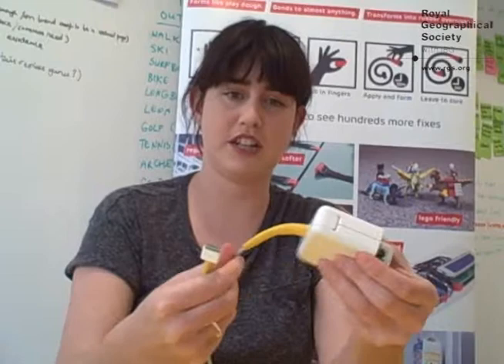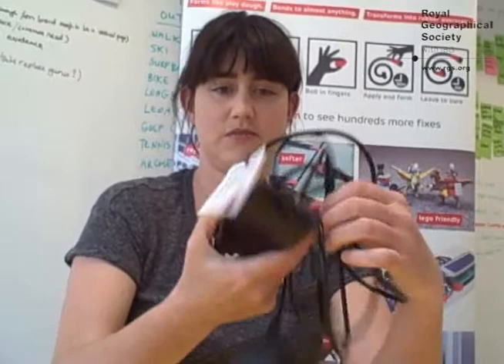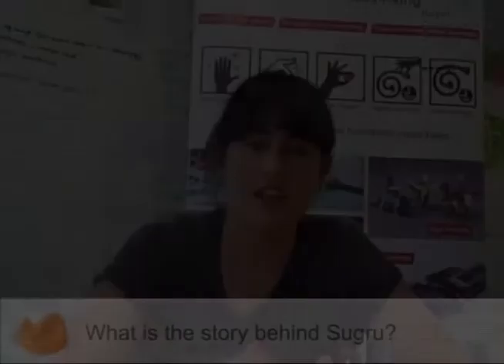For example, here on this laptop charger — these often break. You can see the cable has become frayed. This charger is really expensive and takes a whole load of energy and resources to make, not to speak of design and all the rest. And what are you supposed to do? You're supposed to throw it out. But instead you can repair it with Sugru, and you can use a bright color to show it off as well.